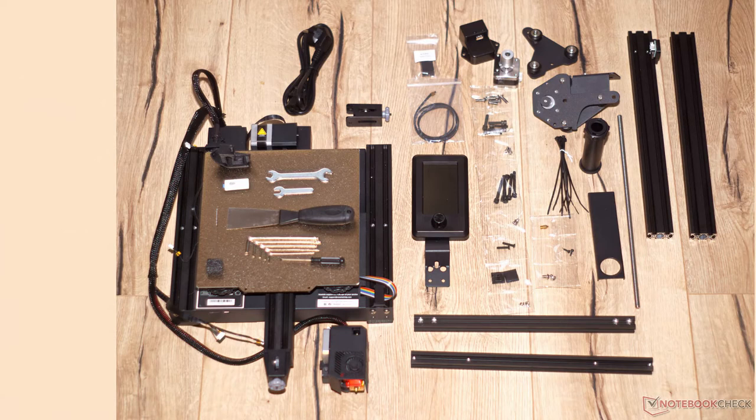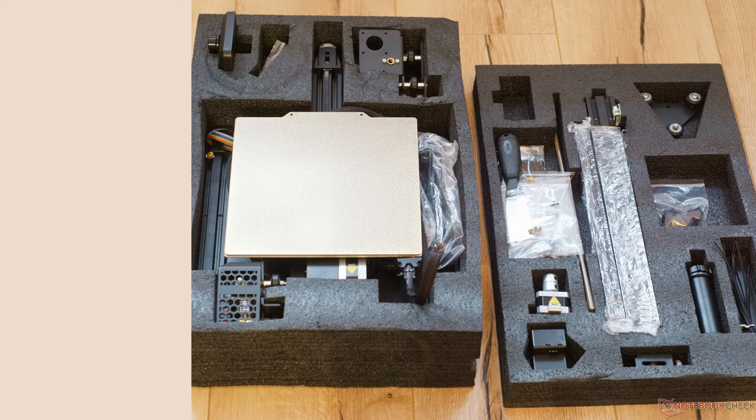Like the longer LK5 Pro, the VoxLab Aquila S2 utilizes a low-cost motion system of V-slot aluminum profiles and solid Delrin V wheels.